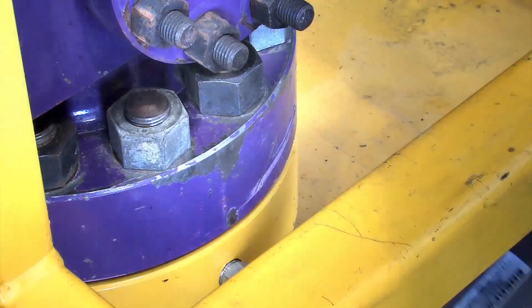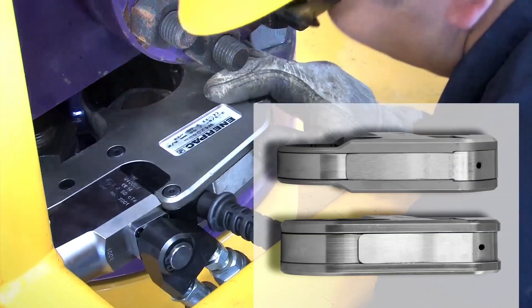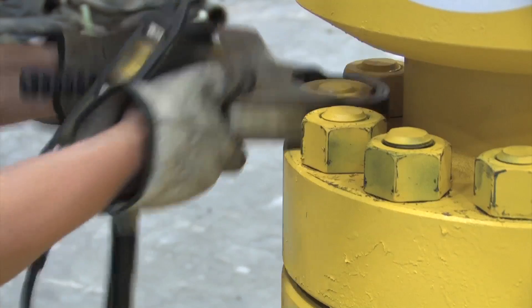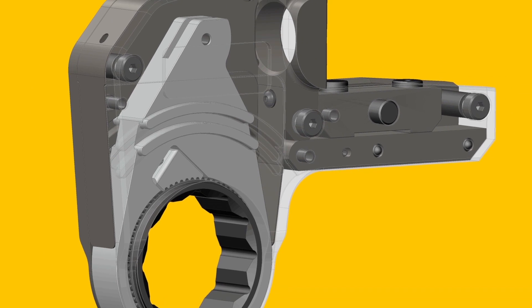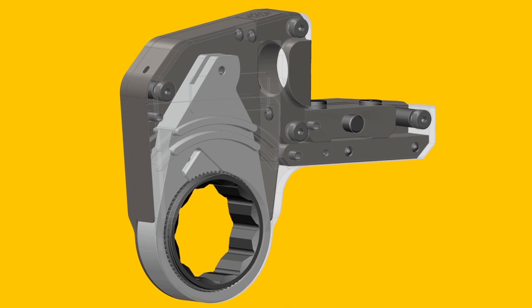The unique step width design allows you to easily mount the tool over hard to reach nuts and bolts. The bihexagonal shape makes it easier to position the tool over the fastener. The ultra slim combines premium grade components with a tool geometry design for long life.